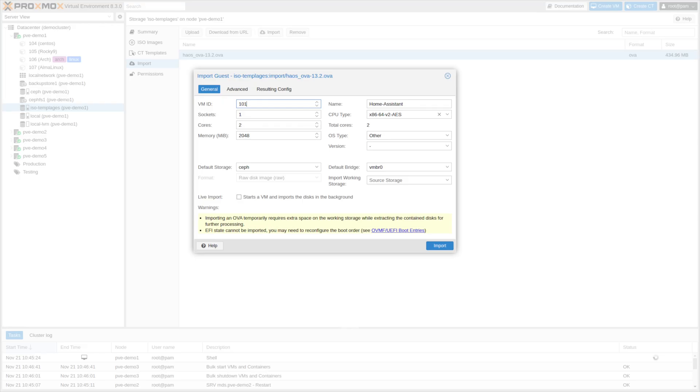Second, consolidating my existing Homelab setup, which currently looks like a small data center with multiple PCs and Raspberry Pis scattered all around. I have a Raspberry Pi running Home Assistant, a NUC for Kubernetes environments, and another machine for testing failover. Before you know it, you're managing a small army of devices. I want to bring all of these under one roof with a powerful Proxmox server.